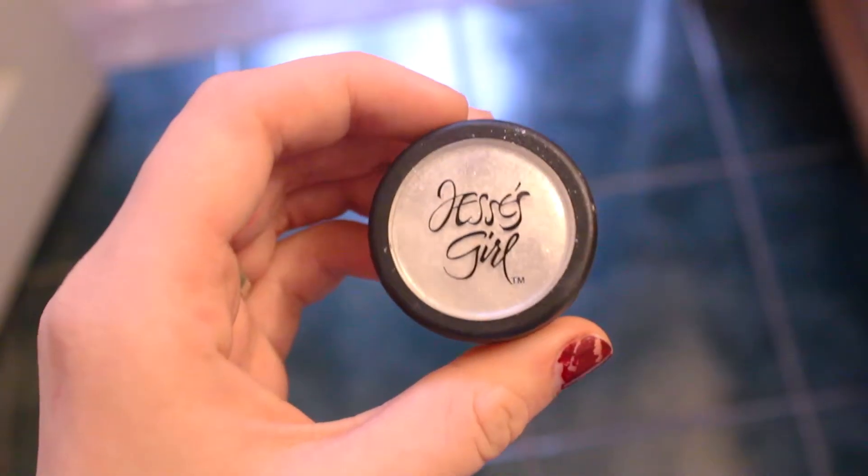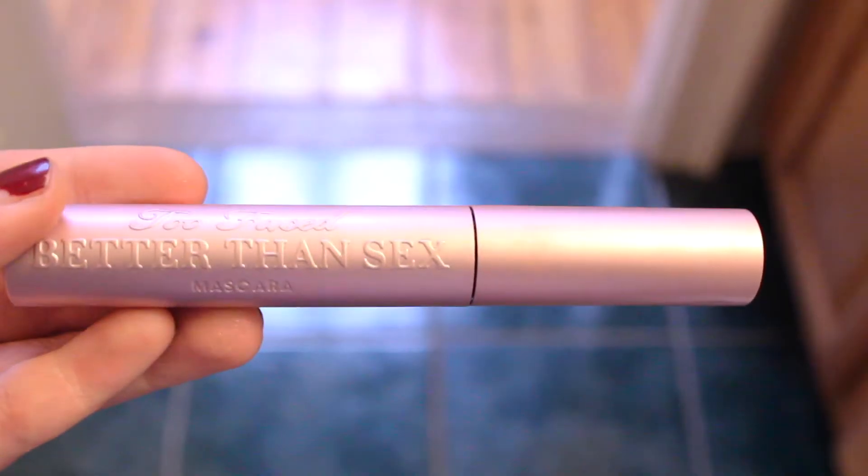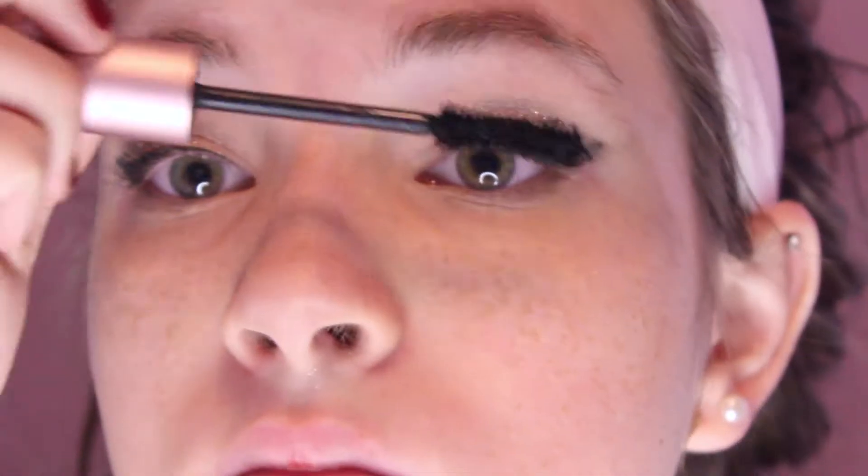And next, I'm just going to be using this Jessie's Girl Glitter type stuff and applying it onto my eyelids, because it is a holiday party and you need some glitter. And then finally, to finish off the eyes, I am using the Too Faced Better Than Sex Mascara, which is my favorite mascara ever, and I'm just using that on my upper and lower lashes.